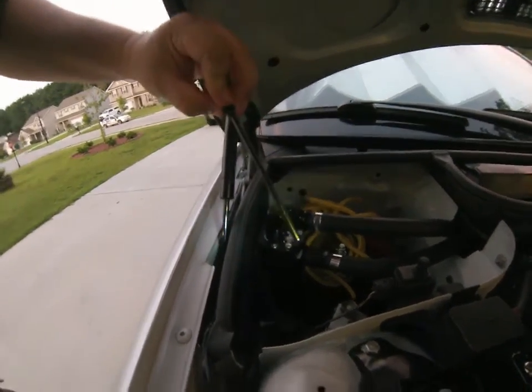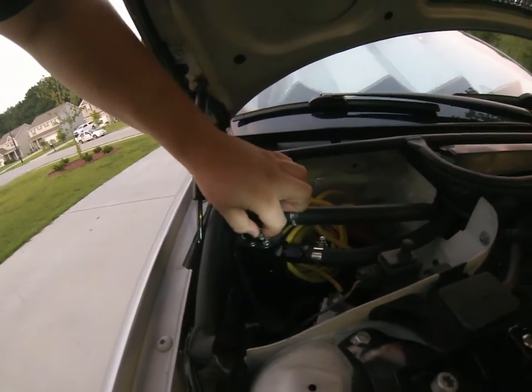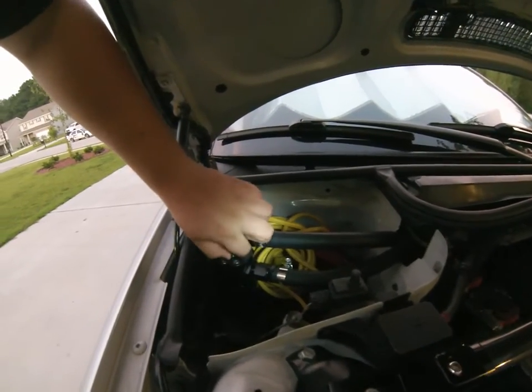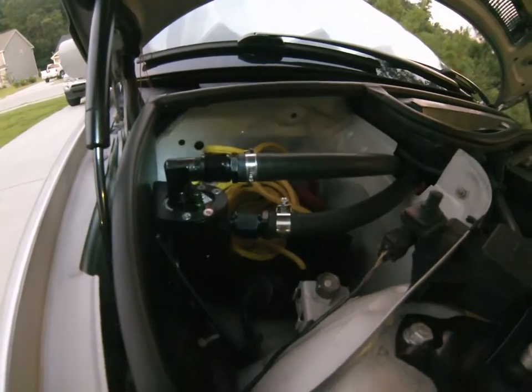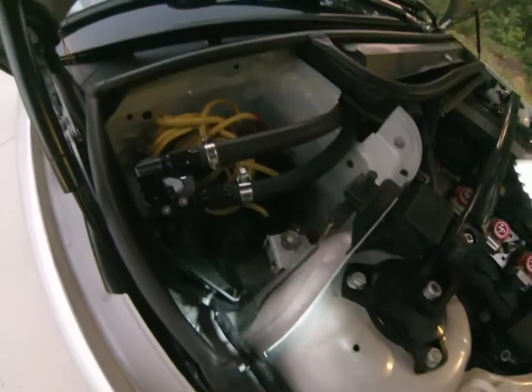I haven't drained the system yet but you can see there's some oil on there. The bracket is well made and supports the can with four allen bolts — pretty quality piece overall. I put a little bit of nylon thread tape on all the fittings just to ensure a better seal.